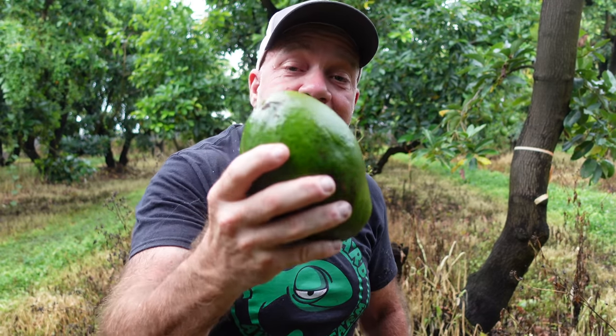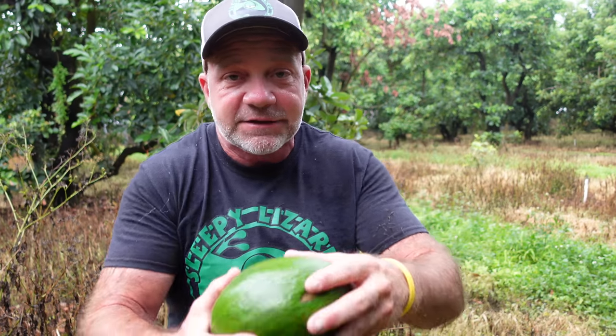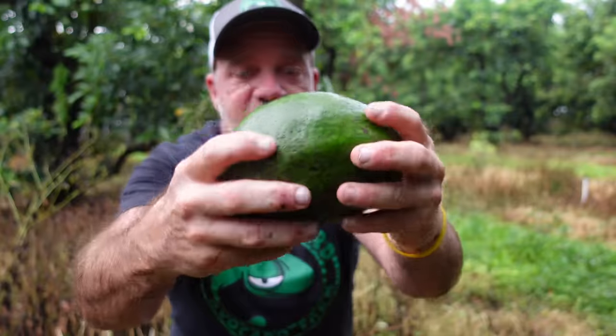I'm going to show you how I ripened it and how we eat these avocados. The reason I want to show you is because there are a lot of old wives tales out there — a lot of jive, a lot of stuff that's not going to work. The way you know when your avocado is ready, like I said, you feel around it and it is soft.